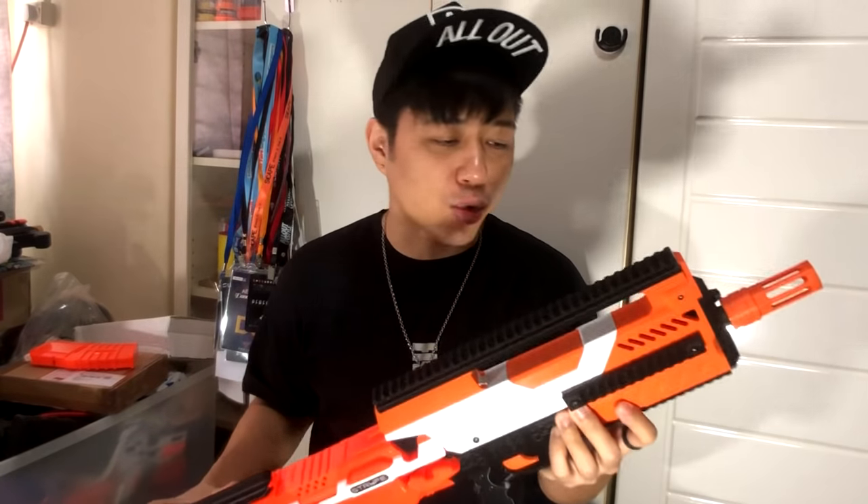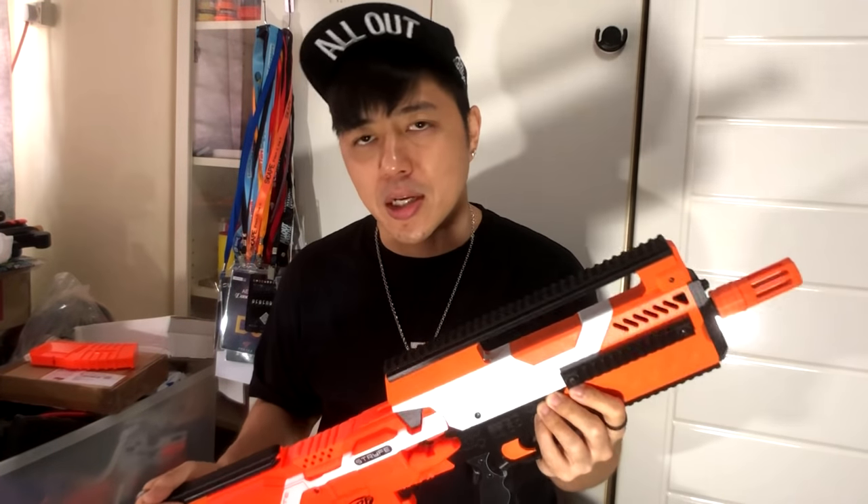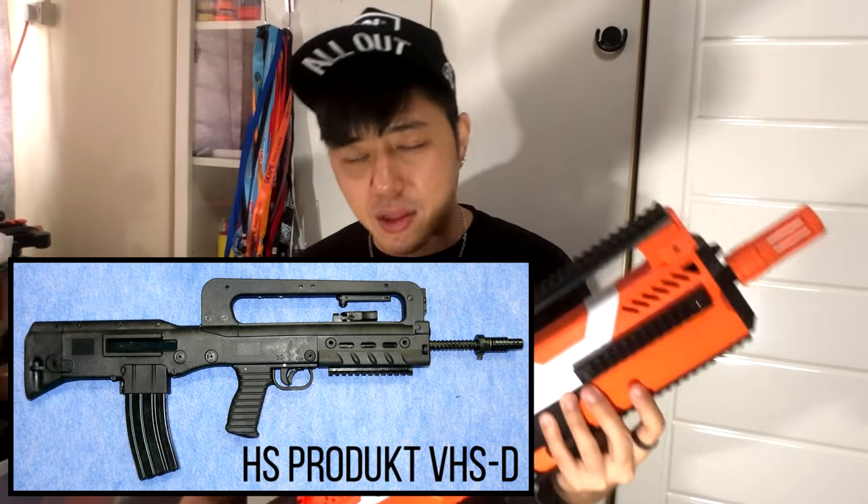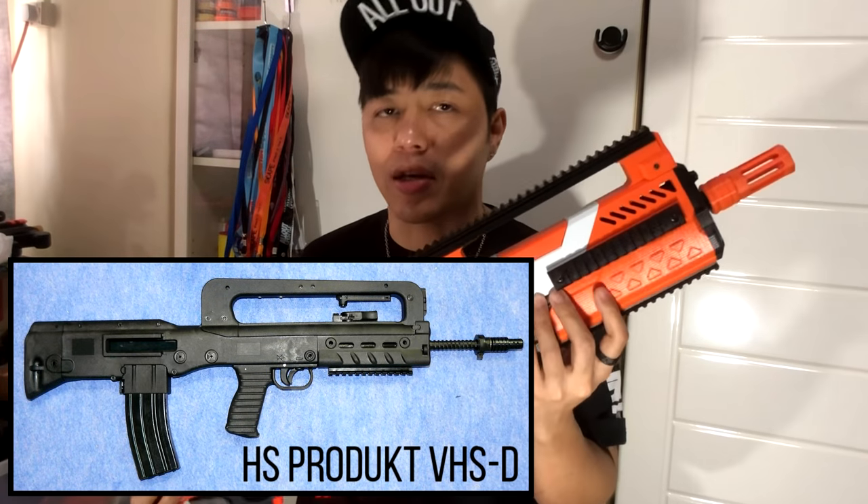DH3D VHS2 kit — that is what you see right here. It's modeled kind of after the VHS2. A lot of people say it's the Farmas, but actually it is the VHS2. I'll put a picture somewhere of the actual VHS gun, because I believe that's what DH3D modeled this kit after. First of all, thank you to Enoch for sending this over to me.